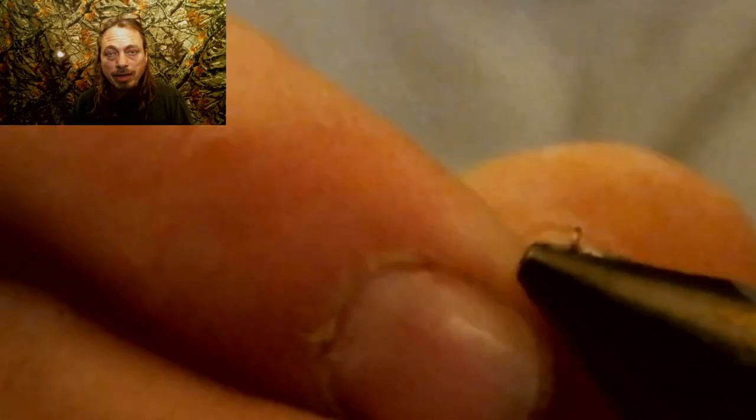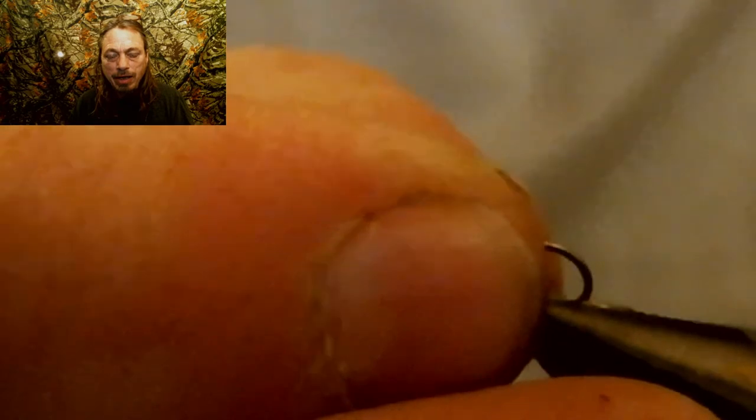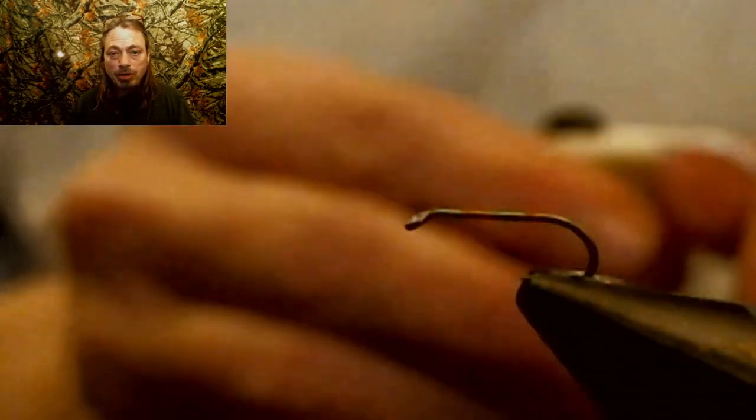We're going to start by debarbing a size 18, 2X hook. The shank of this hook is really thick — it's a nymph hook, about three times thicker than a dry fly one. This way we don't have to add any lead weights. We're going to debarb it because these flies are hard to get out when they're this small if you don't debarb them. So debarb your hooks.